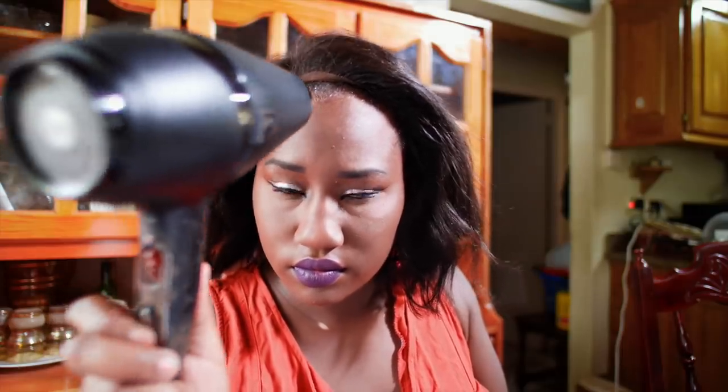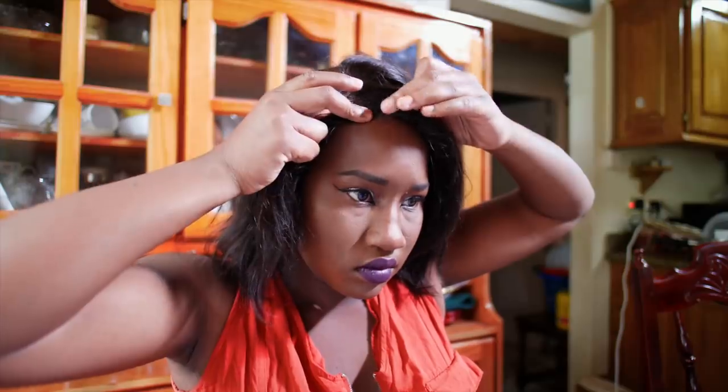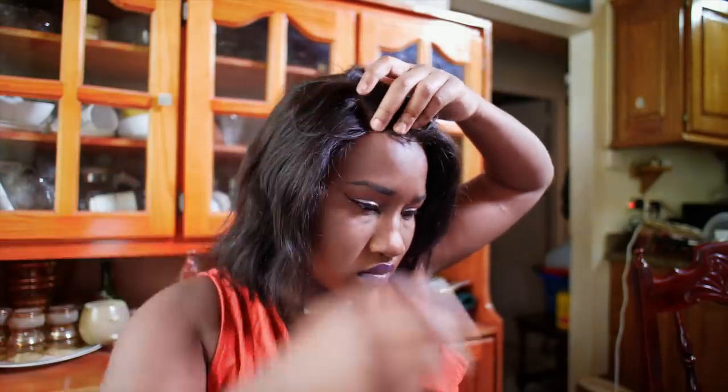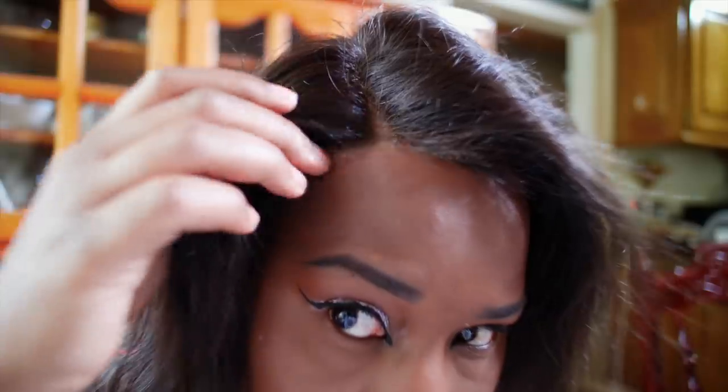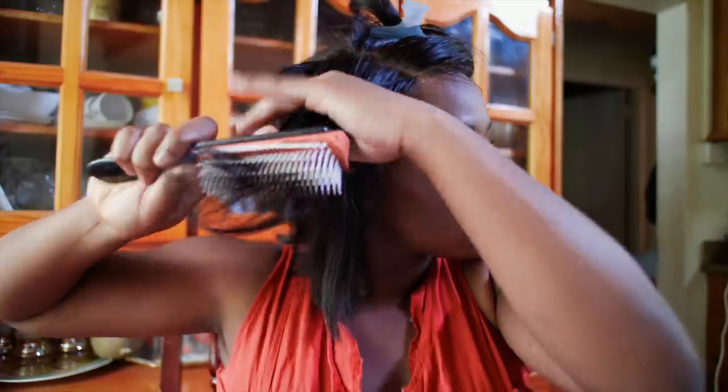I personally like to put just a tiny touch of Got2b Glued Free spray right on the edge of my head where the lace is going to be visible. It adds a little extra security and makes it look more realistic when I do those baby hairs. Because of this fake scalp, you can wear this wig to the side or in the middle — you can part it whichever way you want because it is an ear-to-ear lace closure.